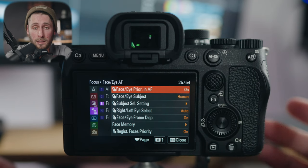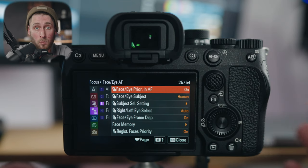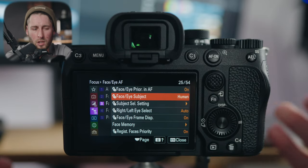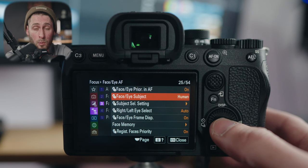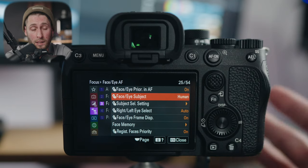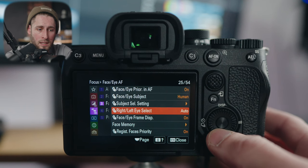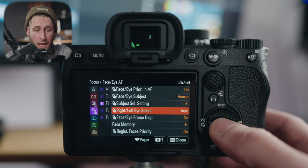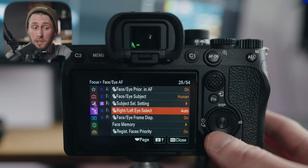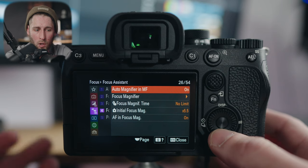Face/eye autofocus I obviously have turned on, so it's going to prioritize a face or eye over anything else. If a person walked into frame and you didn't want the camera to grab focus on them, turn that off — but most of the time leave it on. You can specify whether you're using human, animal, or bird for focusing; the A7IV will detect all of those. Left/right eye selection I have set to auto — you can change it with a physical button if you want to specify left or right eye. Registered face priority is on, though I'm not registering faces.